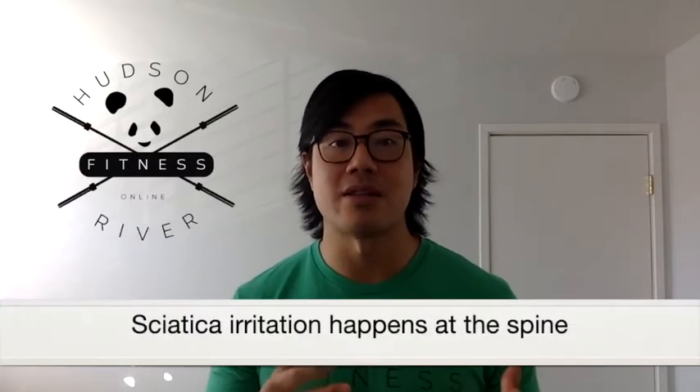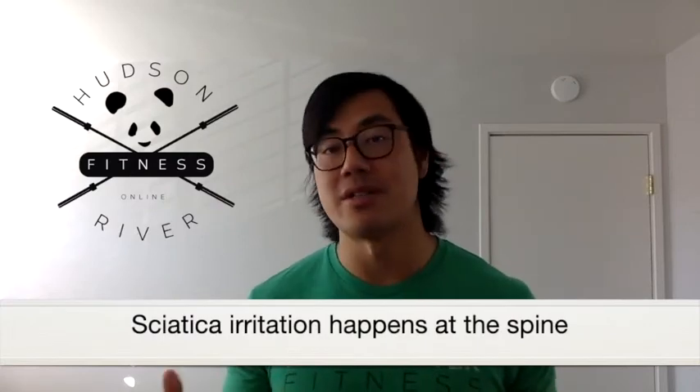First reason is that oftentimes sciatica irritation can happen at the spine, and as a result, the cause is not being addressed. The second biggest reason is that the sciatic nerve actually runs right under, or depending on your anatomy, right through your piriformis muscle, which means that when you're stretching it, there is more compression and possible irritation of the nerve.